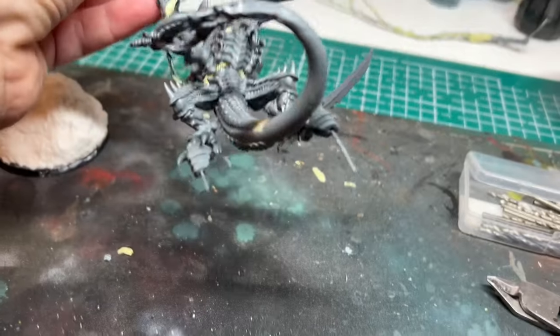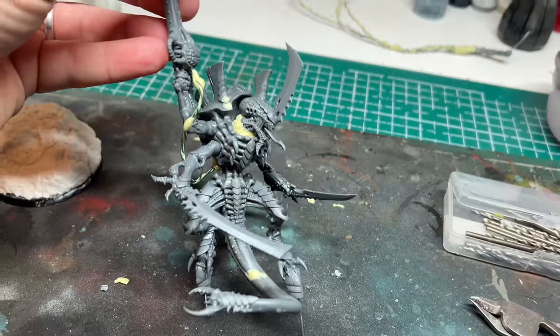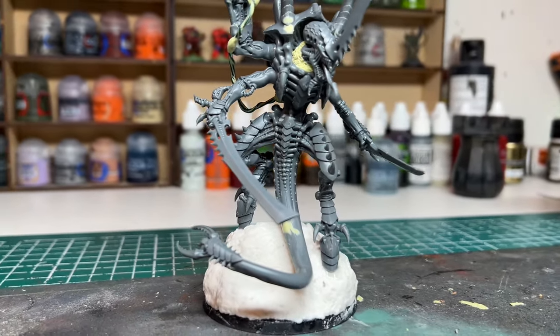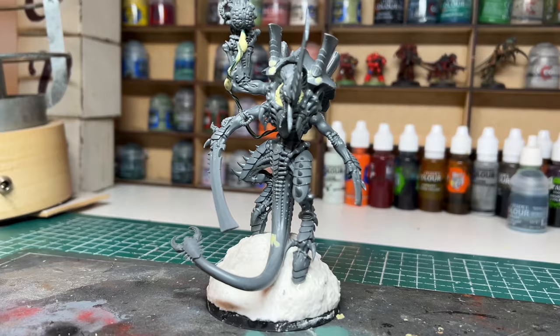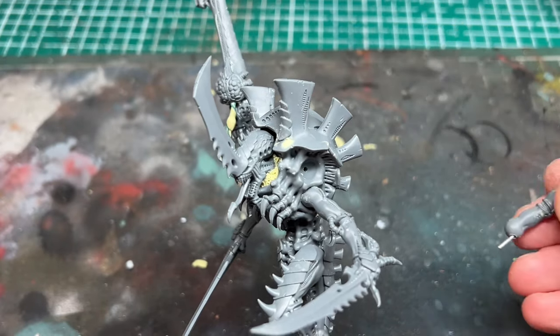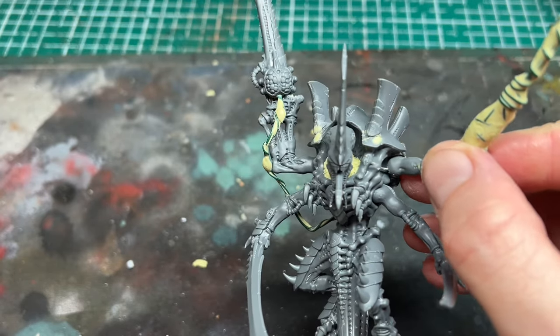To add strength to the join between the feet and the base, I drilled some holes in his feet and then glued some paperclip inside. When the base was dry, I drilled two holes in the Sculptamold and then pushed the paperclips in, covered them in super glue, and left this all to dry until the join was solid. To attach the whip arm, I then did the same process again using the paperclips and glue between the arm and the shoulder joint to add some strength.